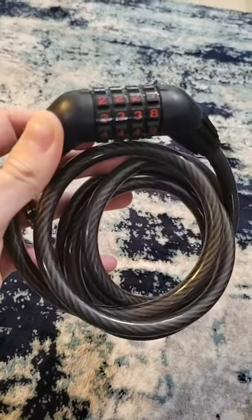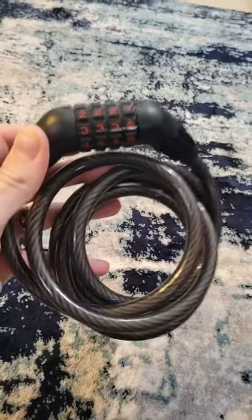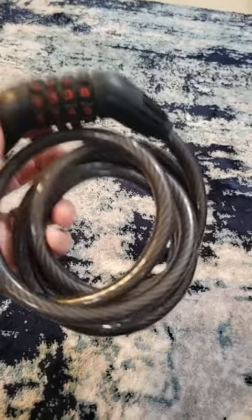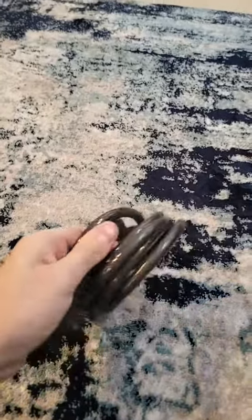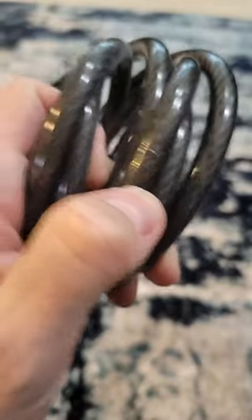I'm a mountain biker, and most people that ride with a U-shape lock keep it on their bike. I do not want that rattling around on my bike. This does not rattle around at all because of the casing on the outside of these. It's nice and soft.